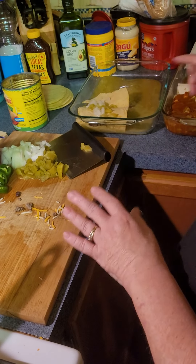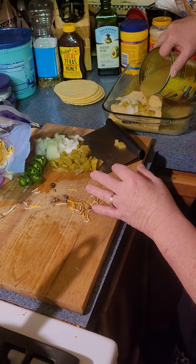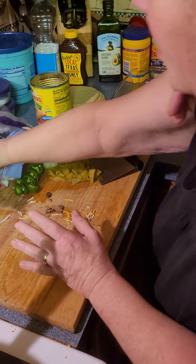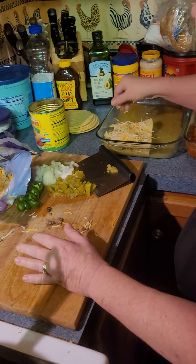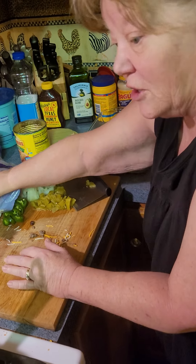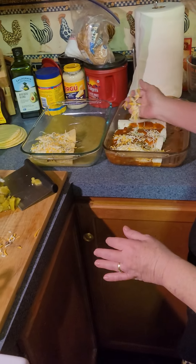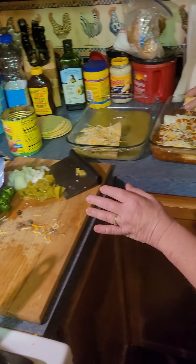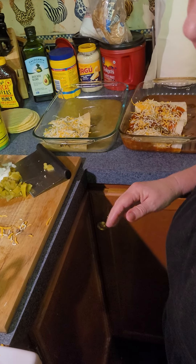Use the homemade sauce next time! I'm trying to show people how to cook here. You're gonna add your cheese, and then you're gonna bake them in the oven at 350 for about 25 to 30 minutes. That's it — it's pretty simple. Thanks for watching, bye!